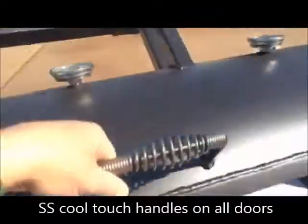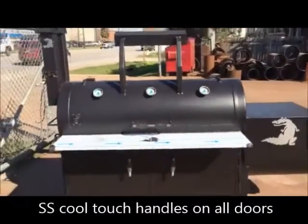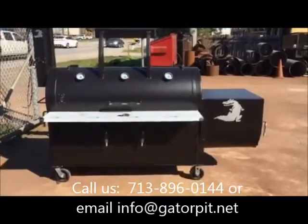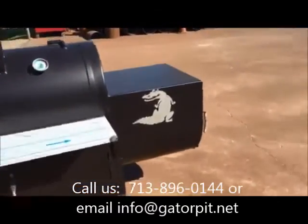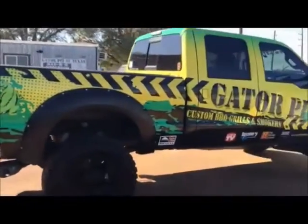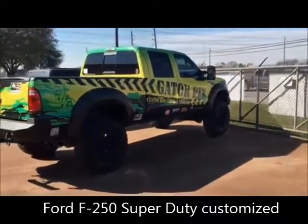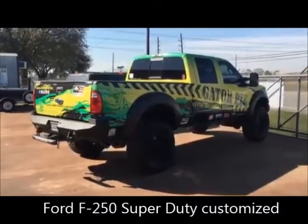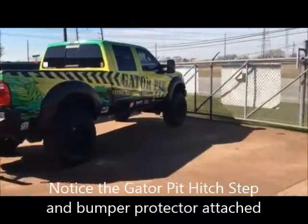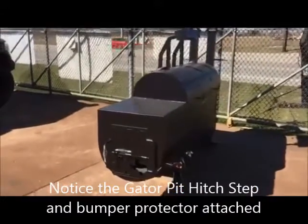I'm Rich Robin, Gator Pit of Texas, custom barbecue pit. This is a nice custom shipping out on Monday — the customer is going to enjoy it. I've been loving it since we built it. 713-896-0144. Call me, info at gatorpit.net. Email me, see what we can do for you. This is what we do guys, Gator Pit.